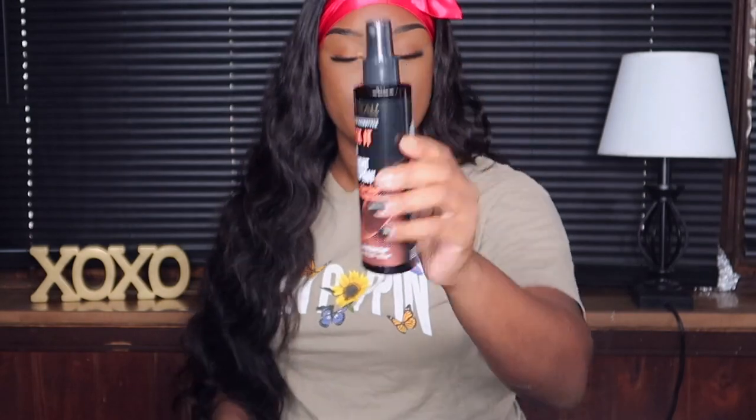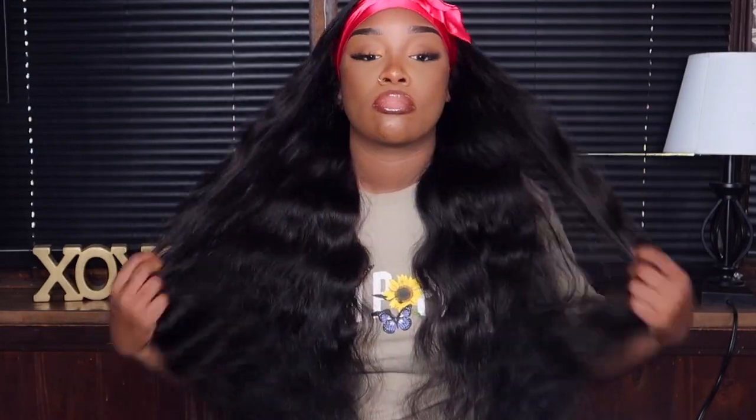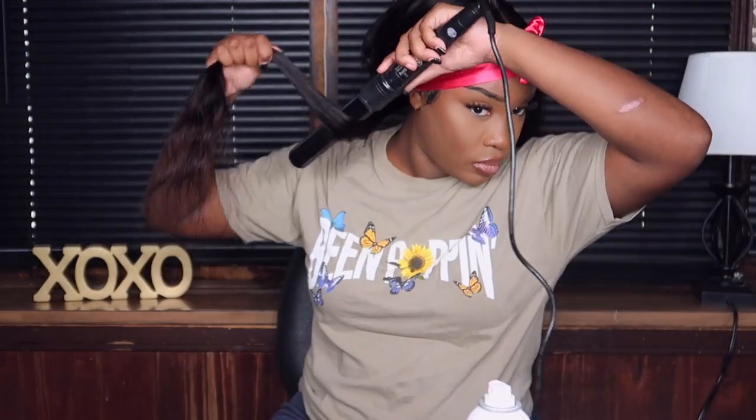I'm using my Sleek It heat protecting spray, which protects hair up to 450 degrees — that's normally what I use my hot tools on when working with wigs. I was contemplating leaving the wig as-is because it was so full and pretty, but I decided to add some back curls.